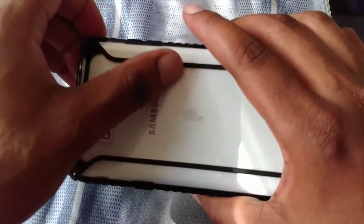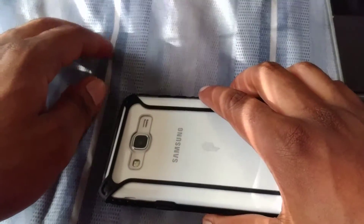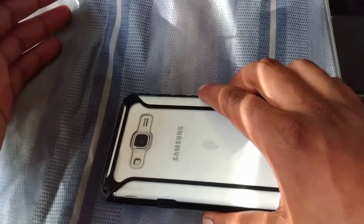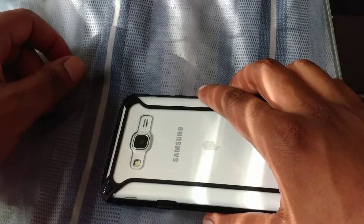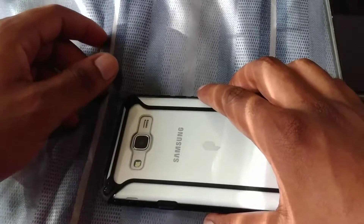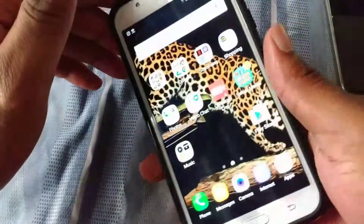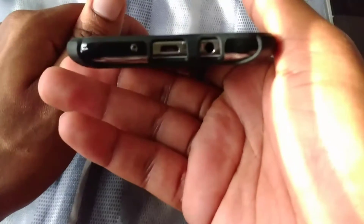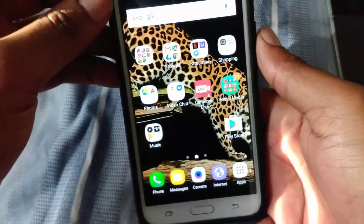The speaker on it is not that good — that's one of the major downfalls. It could work in a quiet room, but as soon as there's a little bit of noise or commotion, it's going to be hard to hear this device. Music playback from the 3.5mm headphone jack on the bottom is really good though — nice crisp audio.